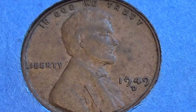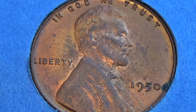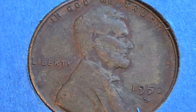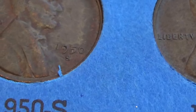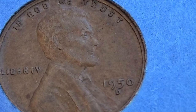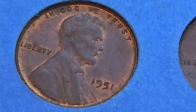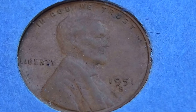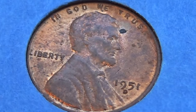1949S, 1949D. 1950, 1950, 1950S — that's just a paper overlapping — 1950D. And we have 1951, 1951, 1951, 1951, 1951D.